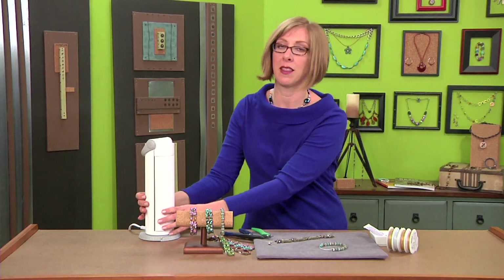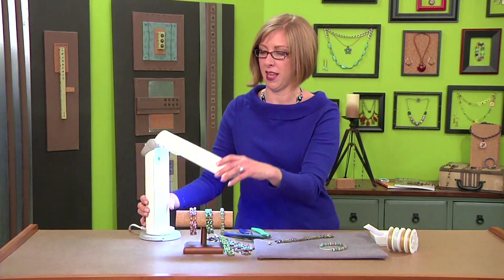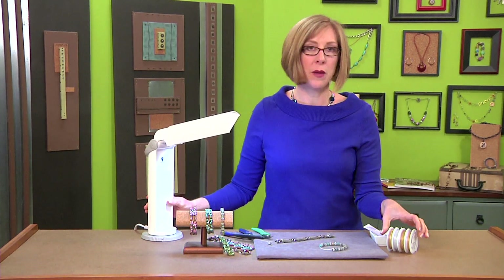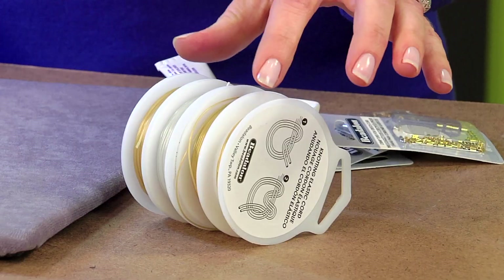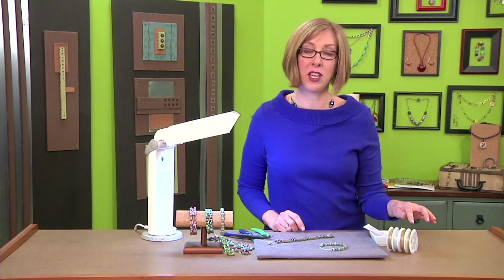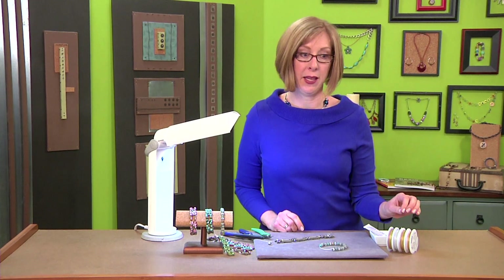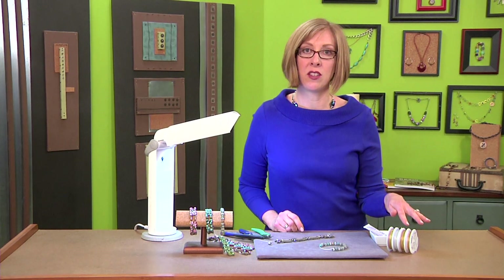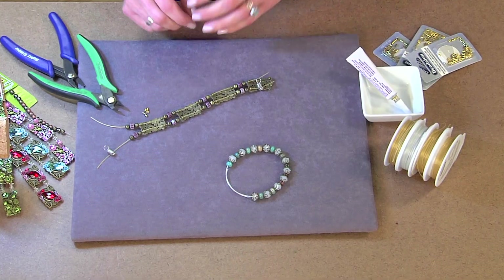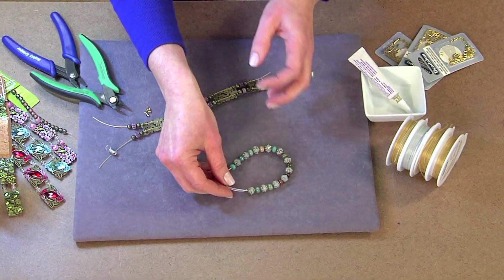Knotting the ends is one technique that most people are familiar with. Let's start out with that and talk a little bit about the stretchy cord, because it does come in three different sizes and also in different colors so that you can coordinate it to the jewelry that you're making. What's important about choosing your size is the hole size in your beads — just like with any other type of stringing material, you want to use the largest cord that will pass through your bead holes.